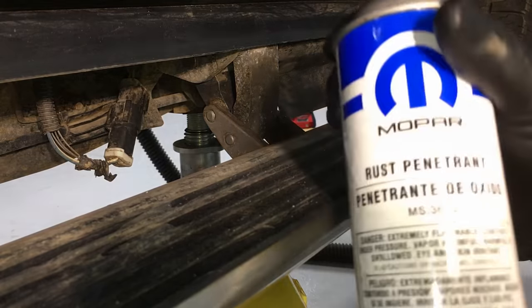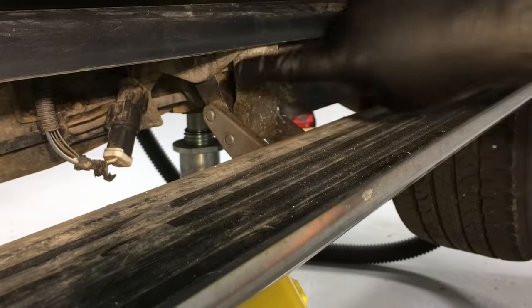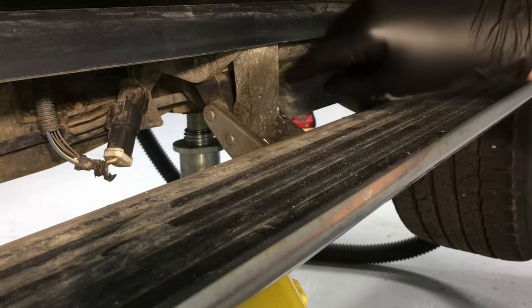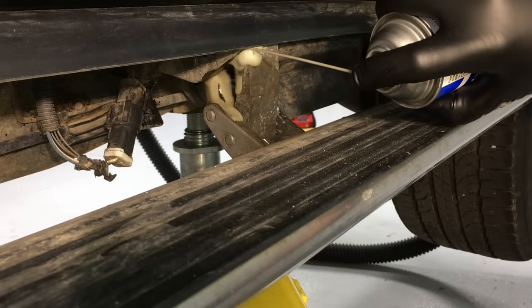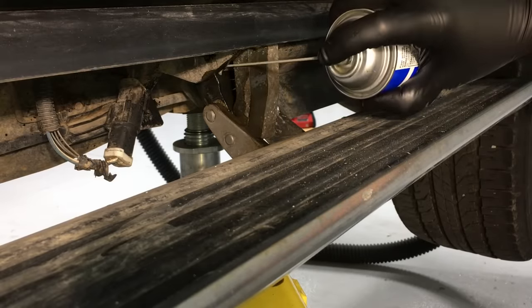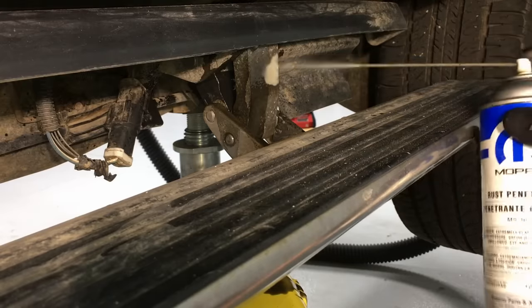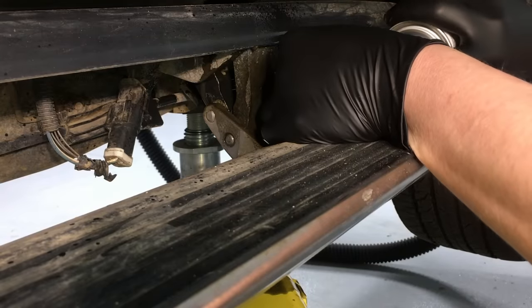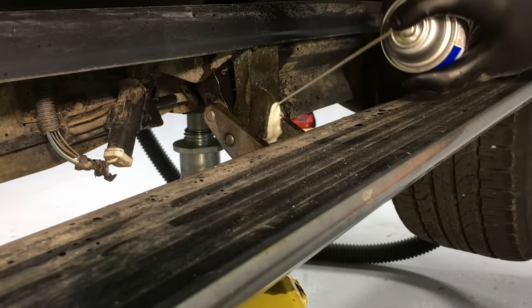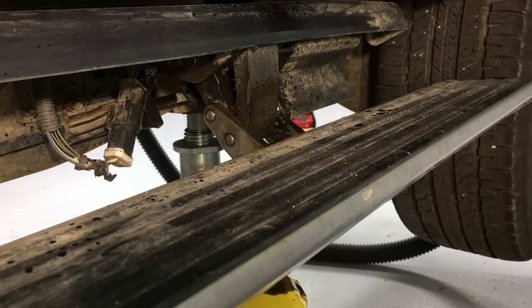Now that it's as clean as possible, we're going to use a quality rust penetrant. I like to use the Mopar rust penetrant — it does a really good job — but use your favorite brand as long as it's the good stuff. Get in here and spray, especially up in this area between the two pieces of metal: the centerpiece and the actual hinge. We're going to soak it over and over again. It's best to use a straw so you can force it in there. This will lubricate, break up the rust, and flush out anything in there.